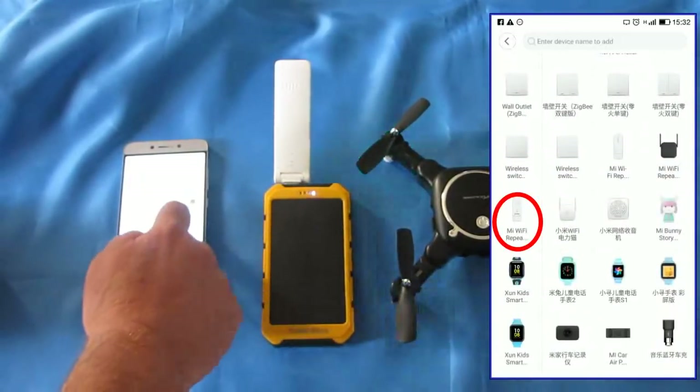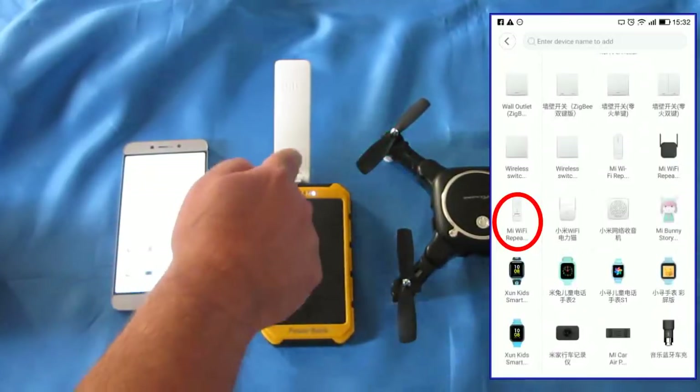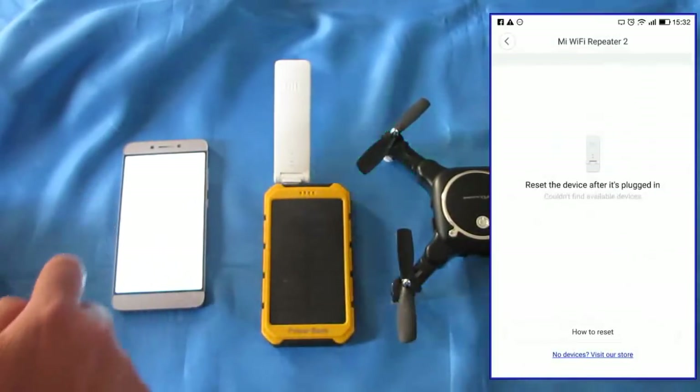You just keep scrolling up until you see Mi Wi-Fi Repeaters — there are two of them here. You want the second one that has the reset pin on the front of it. So hit that Mi Wi-Fi Repeater.